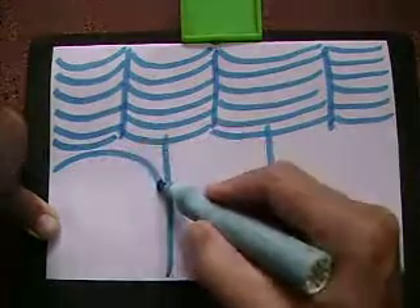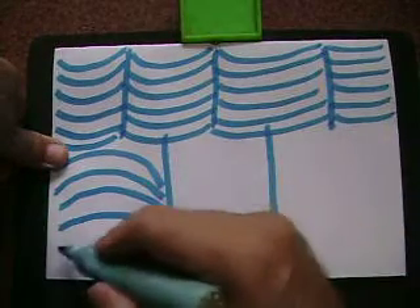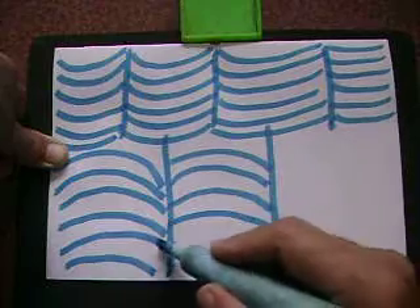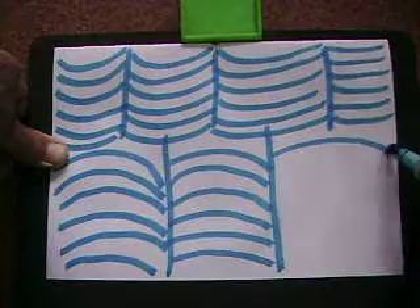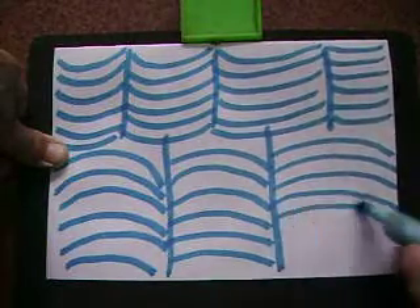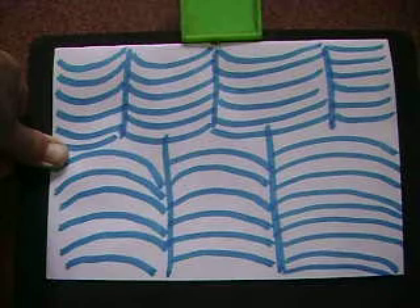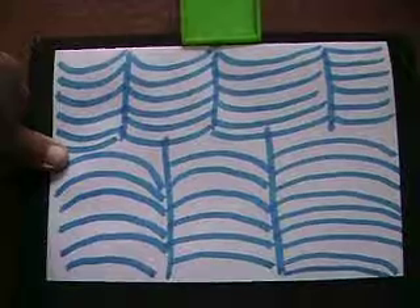Now put the convex curves in the lower section. Fill this portion also with convex curves, and this portion also with convex curves. And this way, a simple curvy line art is ready.